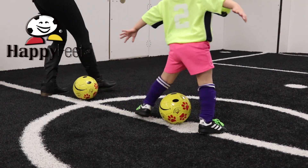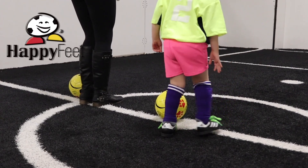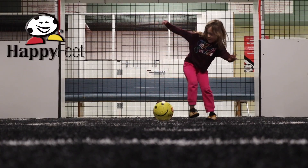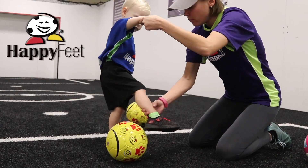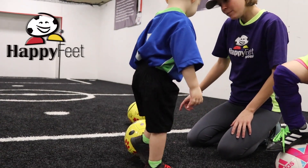The most common issue is that your child will want to put both feet in front or both feet behind Bobcat, not understanding that one foot is sliding in front while the other one is sliding behind. As a coach, I'll get down on my hands and knees, showing the kids the difference between in front and behind Bobcat.